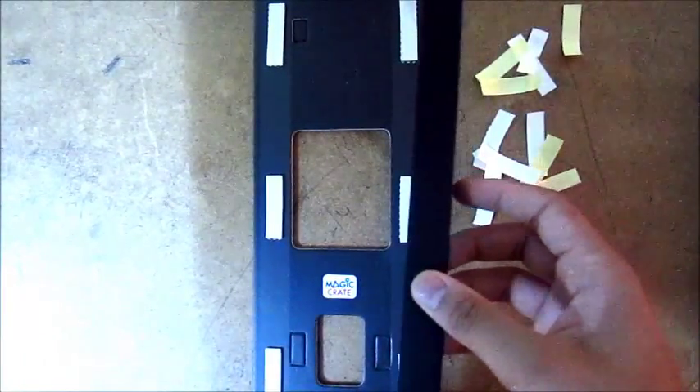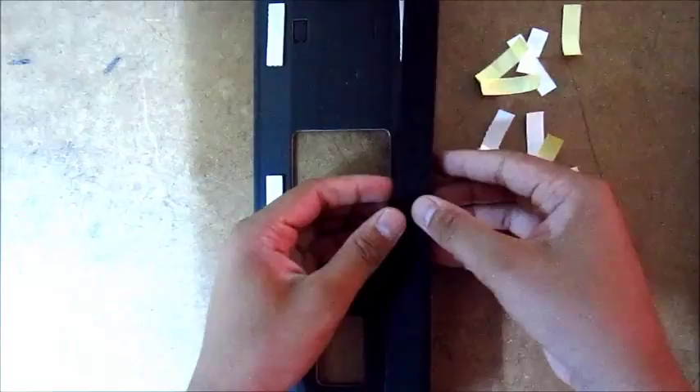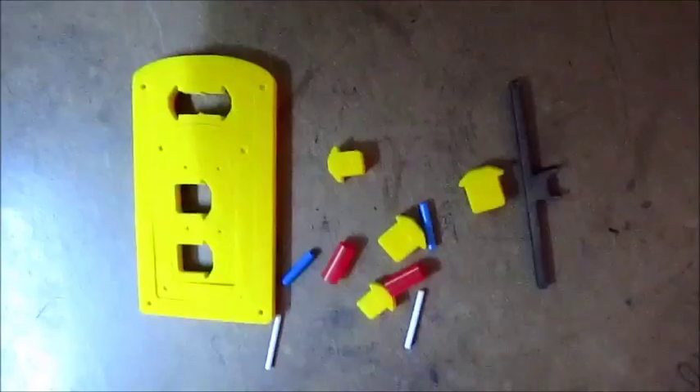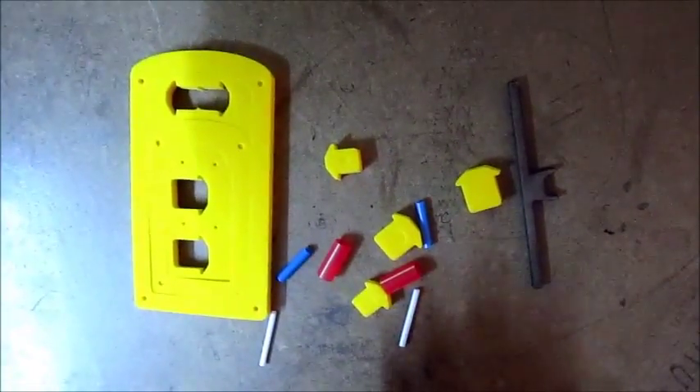Now I'm going to place the main rods. There you go. These are all the things that you need for the next part and we're going to start up.